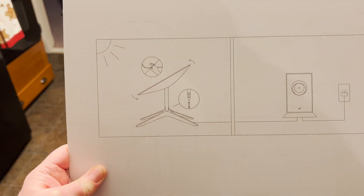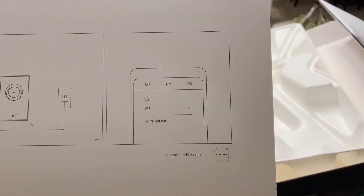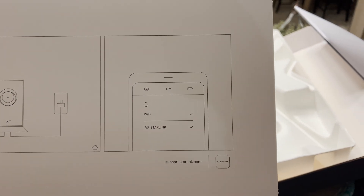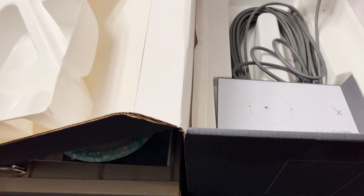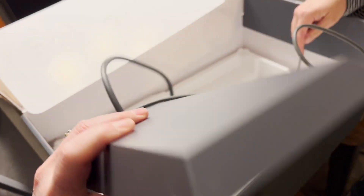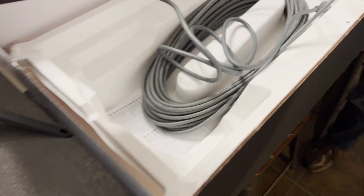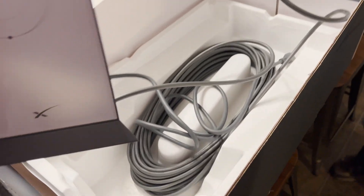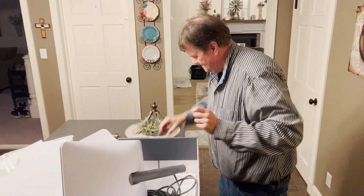Here are the instructions. So we point it at the sun, plug it into an outlet, put the app on your phone, and make it go. Here's the router, and ain't that space-age looking. Very neat. And then you got your cable and some kind of regulatory notices. We've seen what we got, and now we have to go inspect and figure out where we're going to put this thing.